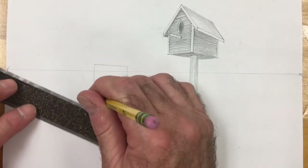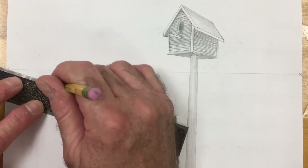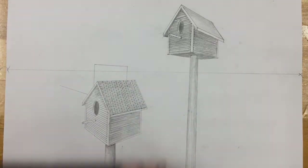What I'm going to do — if you see me putting a little dot on that birdhouse — we need to imagine if the birdhouse in the front was transparent, where would the bottom be?